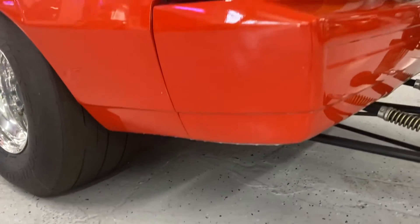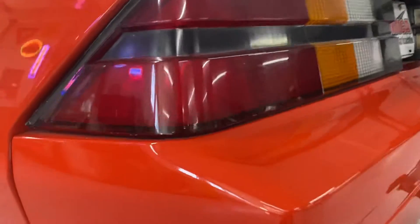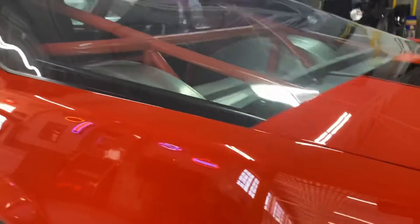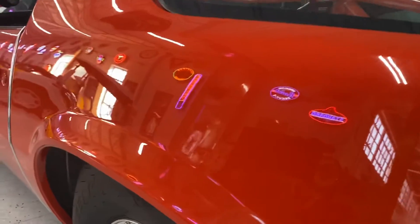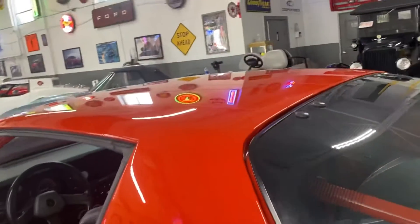If you look, you will see little evidence of minor scratches right there. But the most impressive thing is that there's no webbing or cracking in the front or rear panels, which is very common for these types of cars. But as you can see, it's reflecting those neon signs on the wall beautifully. Paint quality is really nice on the car.